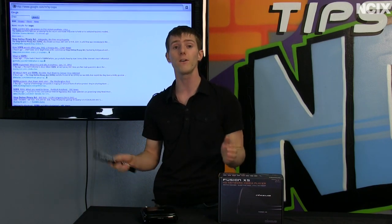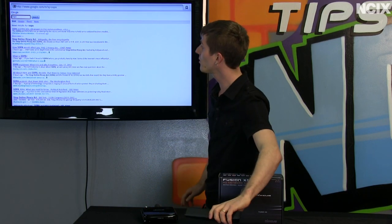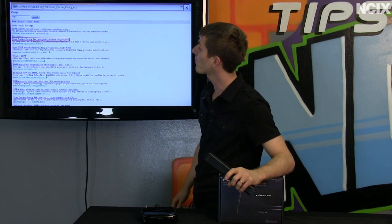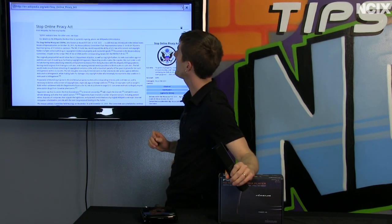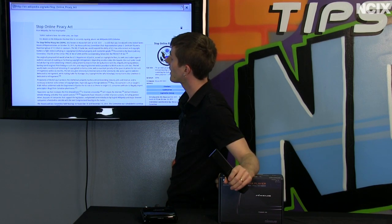It also means that we get a fully fledged Google Chrome browser built in. So in this case we're using the Chrome browser to discover that Wikipedia.org — one of the few pages still online today — has their page about SOPA, the Stop Online Piracy Act.